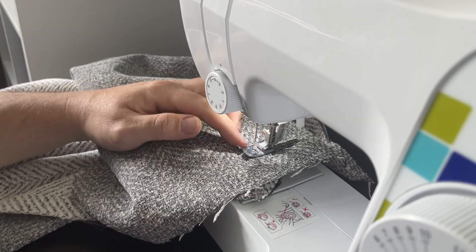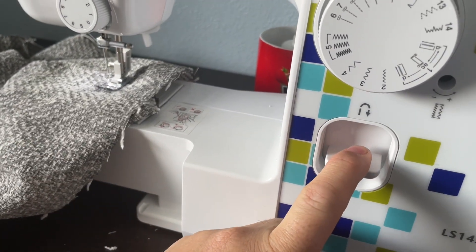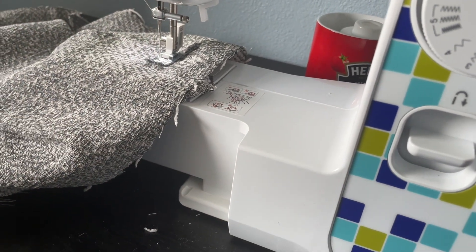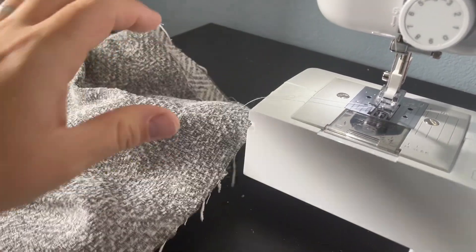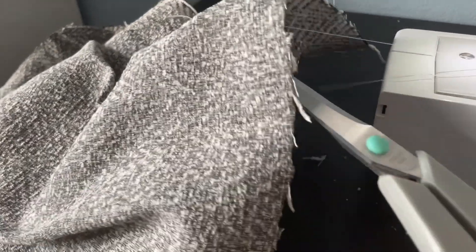On this machine to do a back stitch you just hold that down and press it — it'll go back slightly, so there's a back stitch and then forward at the end just to keep things nice and tight. When you're done, put the foot up, wind the needle right to the top, and the fabric just pulls out the side. I tend to snip it nice and close to the fabric — on the one underneath too — not too close though. Right, let's go see how it fits.